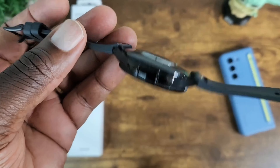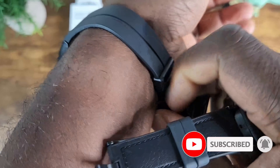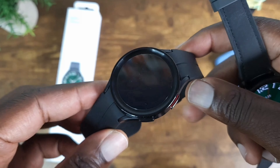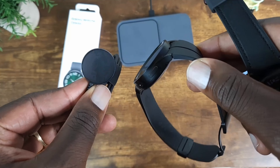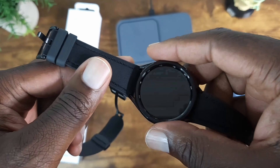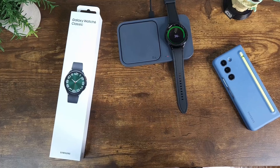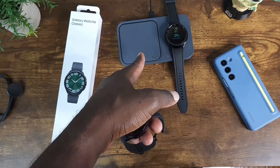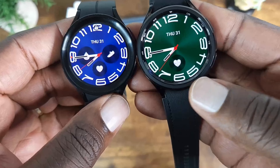All set up — looks very nice. Again, that rotating bezel is a thing of beauty. I can tell you right off the bat I'm already enjoying this watch. Unlike the Watch 5 Pro, I didn't care for how the band was set up — it doesn't have a flat profile, so if you want to lay it on a wireless charger, it's not going to happen and you're forced to use the magnetic charger. The Watch 6 Classic is flat, so I can just drop it on the pad and it's charging. When I travel I can just bring this instead of multiple chargers.